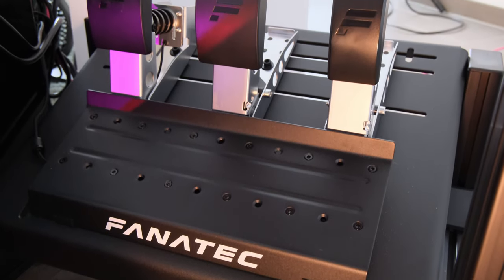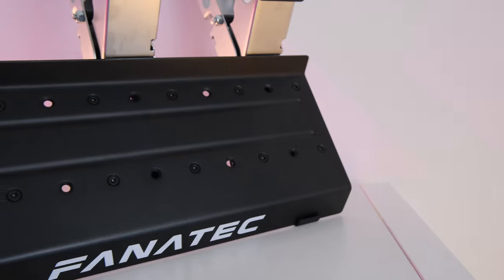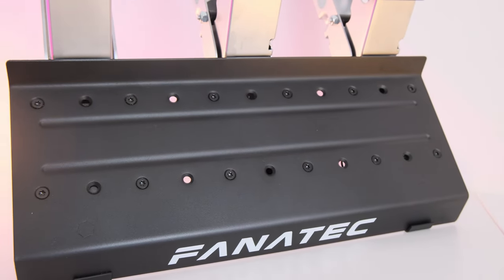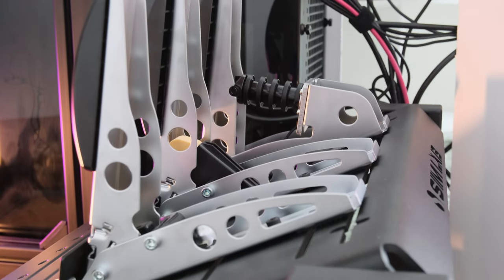I just declared my love for this heel plate, but would it really hurt to add a few more mounting holes? Fanatec could triple the amount of holes in this plate without it costing them anything and the plate would still be plenty stiff. I could just drill more holes myself but I really shouldn't have to.